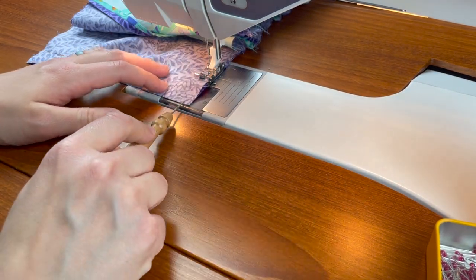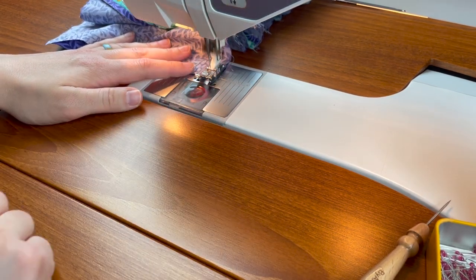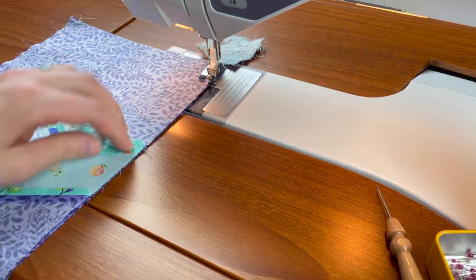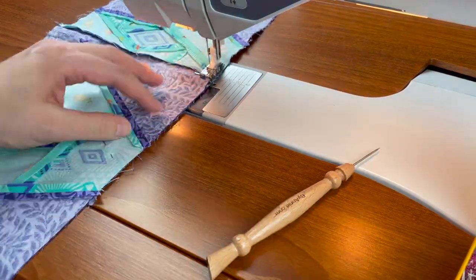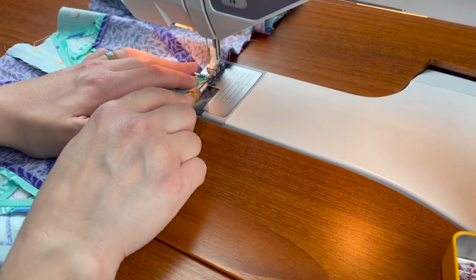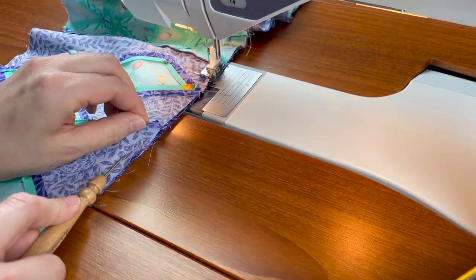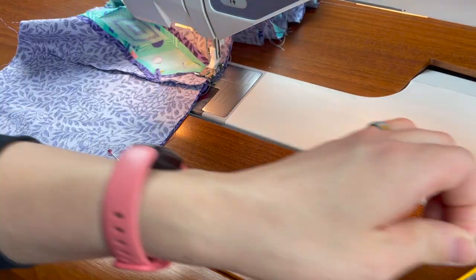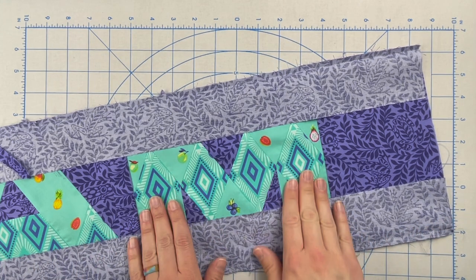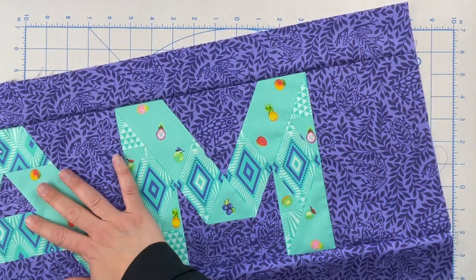I'm going to backstitch at the beginning and at the end, then go ahead and sew the other border piece on. Just as I pressed my blocks to the sashing and didn't press those seams open, I'm going to do the same thing here and press everything to the border. There's just a lot of bulk in the letters and it's just easier to press to the border.